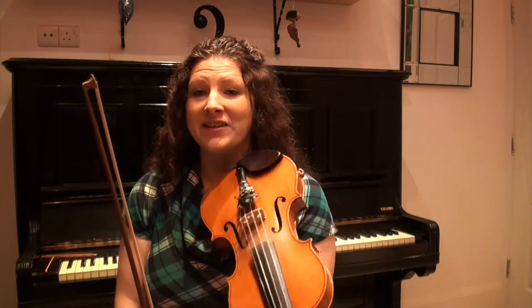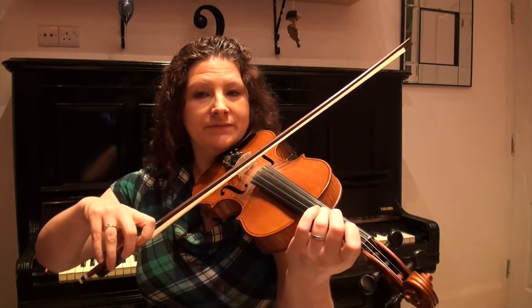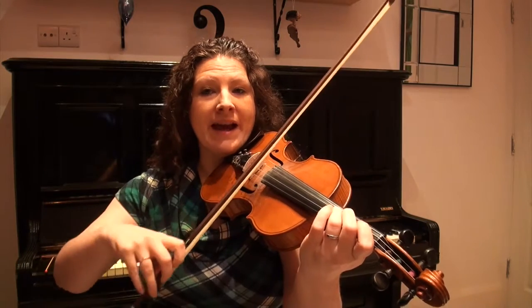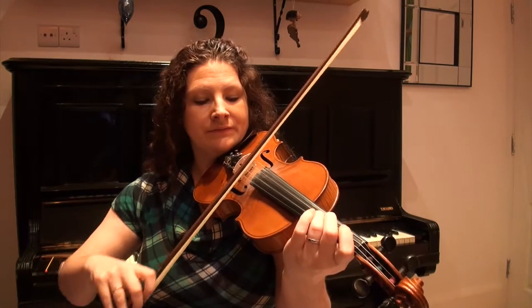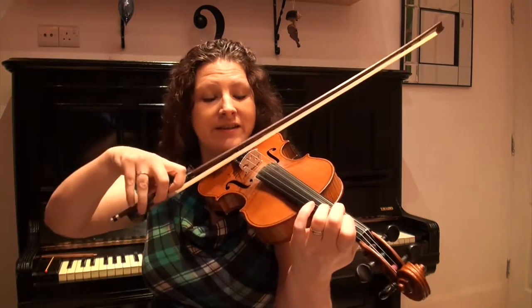So nice and easy to start — we've got two open D's, followed by two open A's, and then we're going to play the open A again and then just go down the scale. Don't forget the close second finger as well. Let's try that one more time.